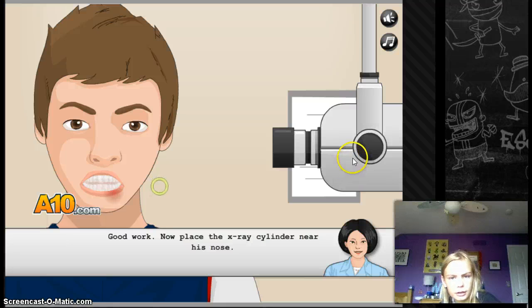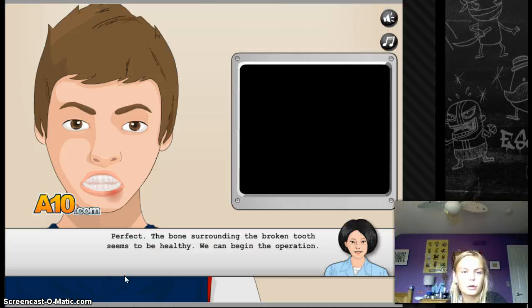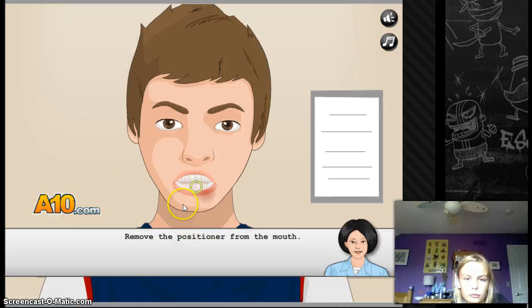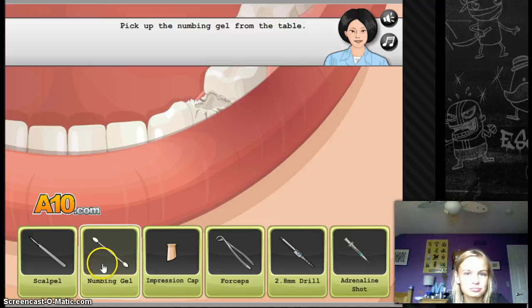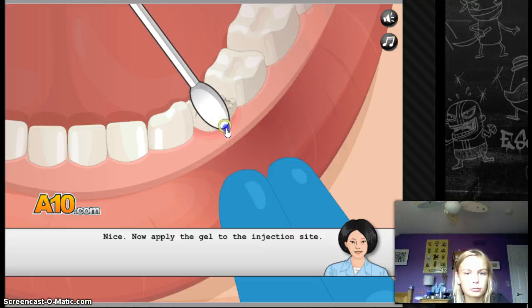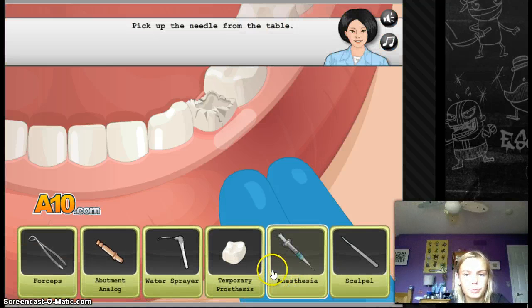He's actually got a cylinder in his nose. I don't see anything wrong. Okay, remove the position. This reminds me of a terrible time at the dentist. Pick up the needle.